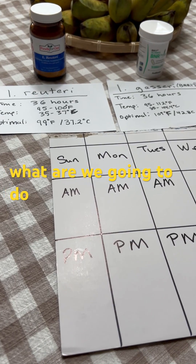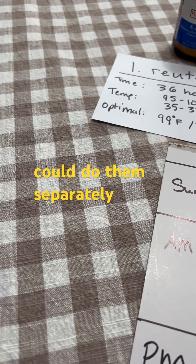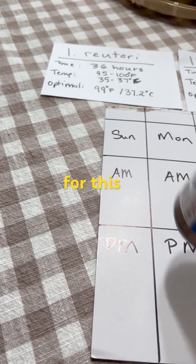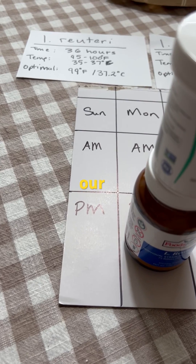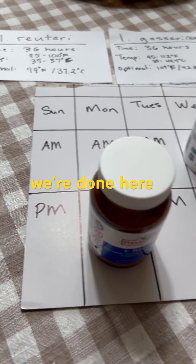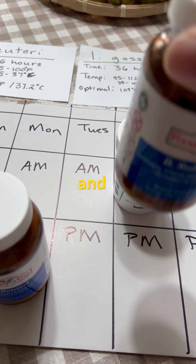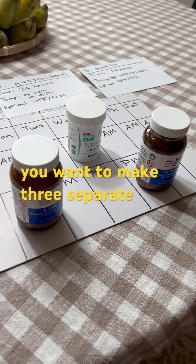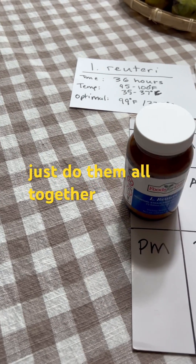Strategy-wise, what are we going to do? You could do one thing — you could do them separately. Say we start Sunday a.m. for this, Monday p.m. is finished, and then we start our Kisari here, we're done here, and say we start some subtilis and we're done here. So you're making yogurt all week if you want to make three separate ones.